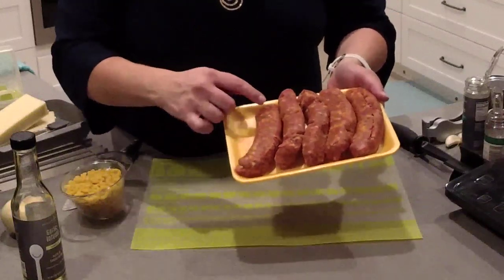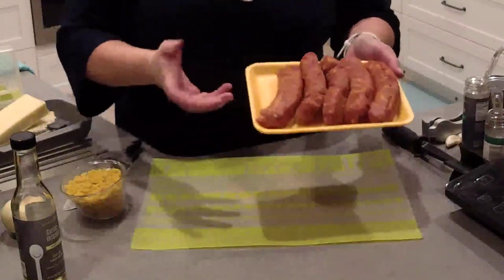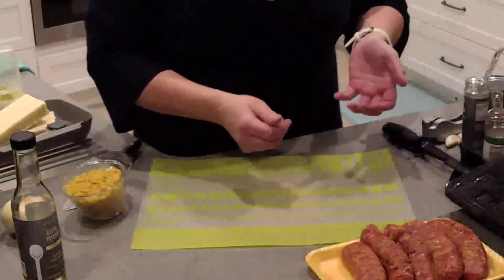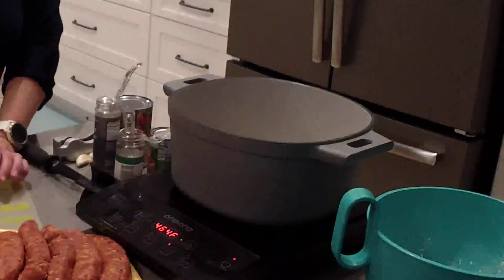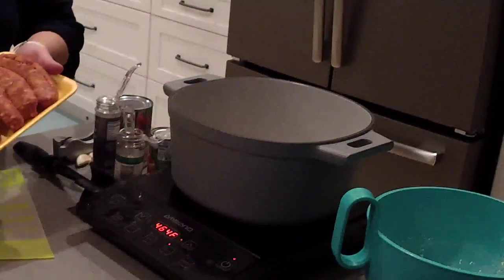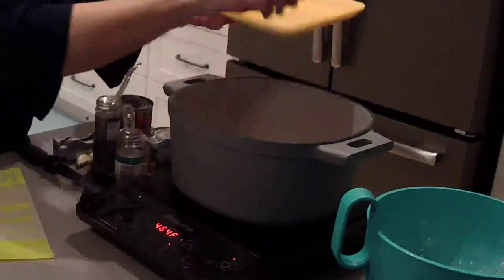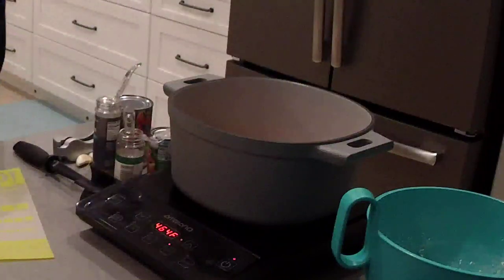All I could get at the grocery store today was sausage in the casing, so I just put a slit through them and removed the casing so I can brown this like it would be if it was bulk Italian sausage. You could substitute ground beef if you wanted to, but I'm going to use the Italian sausage because I like that flavor. This heats up very quickly, so I'm going to go ahead and add in my sausage. It's already sizzling a little bit. Let me wash my hands up real quick.